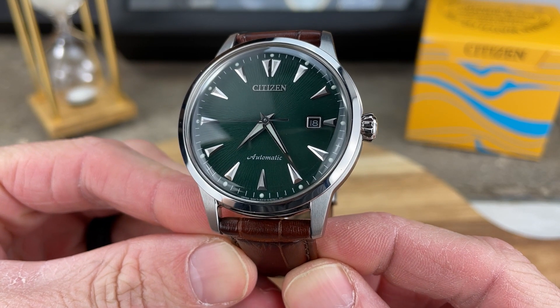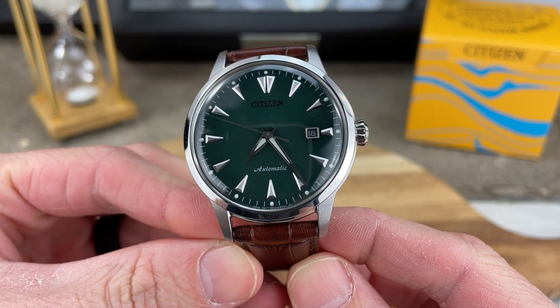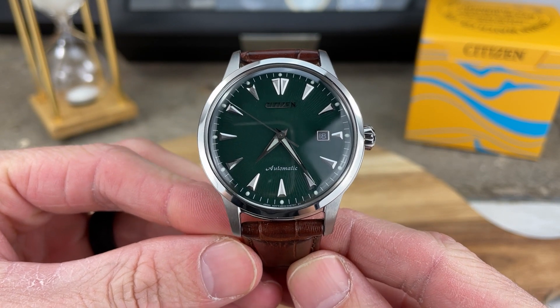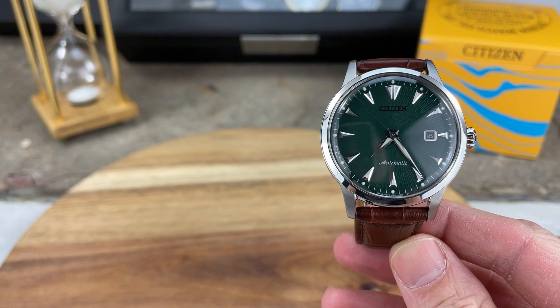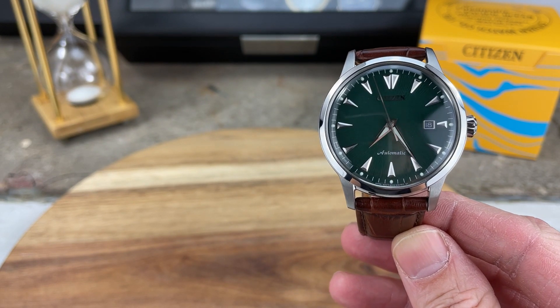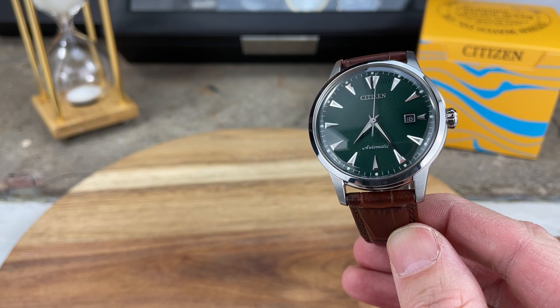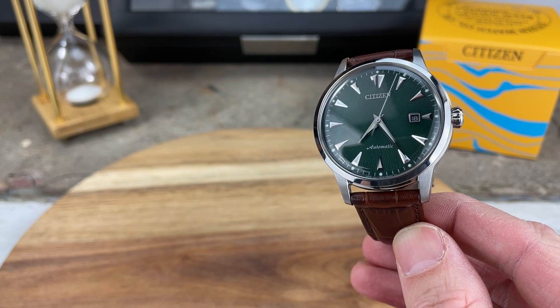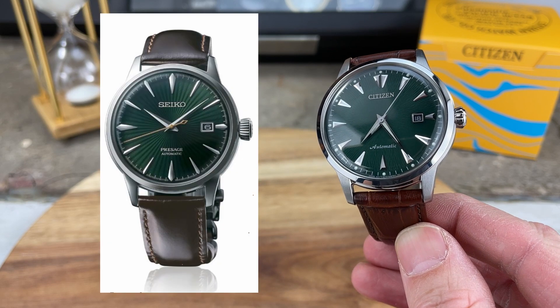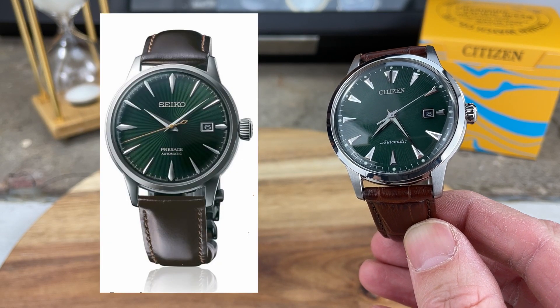Here's a nice close-up of this beautiful Citizen Kuroshio, and I want to jump in with a little bit of the history of this watch — something I don't do too much on this channel, but I had to share because you start off and think this is just a knockoff of the Seiko Presage, but it goes a lot deeper than that. It's not that at all.